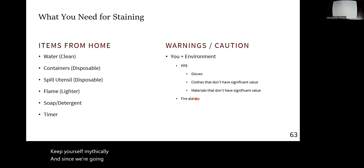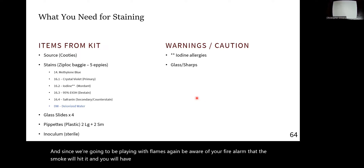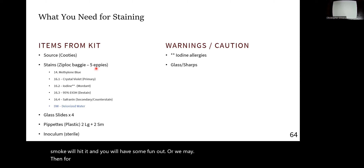Basically, if you don't want a temporary tattoo for the next few months, keep yourself nice and clean. And since we're going to be playing with flames again, be aware of your fire alarm because the smoke will hit it and you'll have some fun at home. Then for the materials from your kit, you should have one plate, one broth, one slant — something growing, it doesn't matter, you only need one of them.